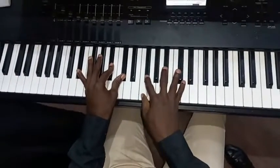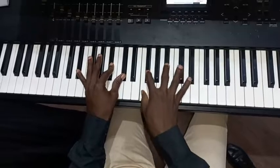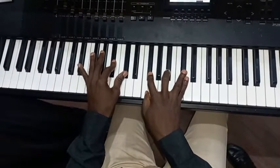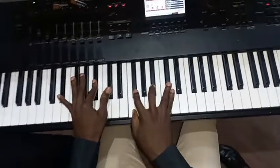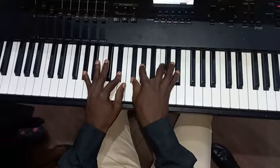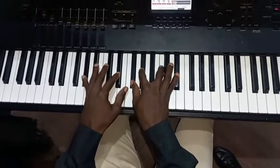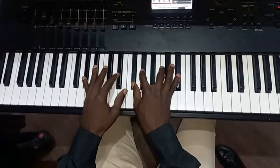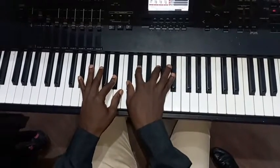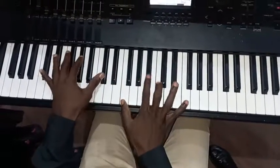So my right — I have a major 7th chord here: F, F sharp, F sharp, B flat, C sharp. My left: D sharp, B flat, and C sharp — 'I will rejoice.' Here, Chord 5: my left I have G sharp, G sharp, D sharp; my right I have F sharp, G sharp, C, and D sharp — 'He has made me glad.'